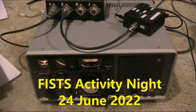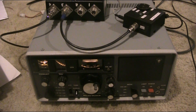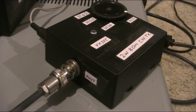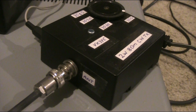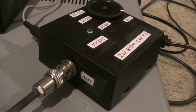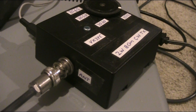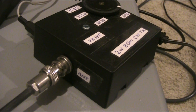80 metres CW for the FISTS activity night. I'm using as a receiver an FRG7, and for the transmitter a very simple 2-transistor yet frequency-agile 2-watt transmitter. I've described it in a previous video. It does drift a little bit, but its performance is still amazing given its simplicity and its band coverage, covering nearly the whole CW segment.